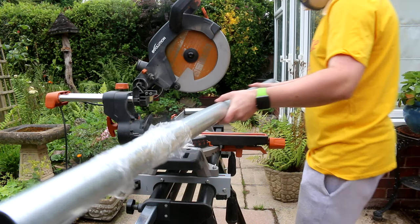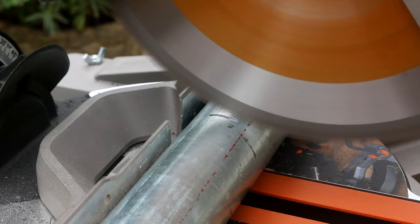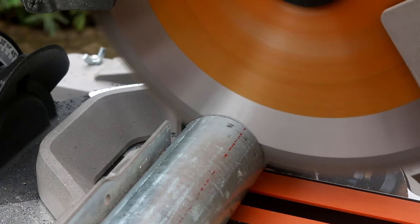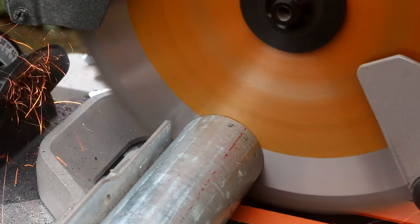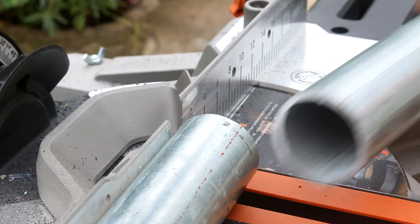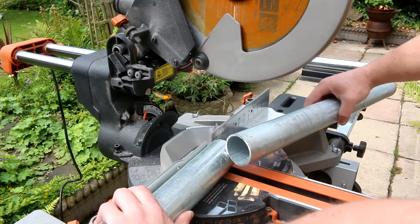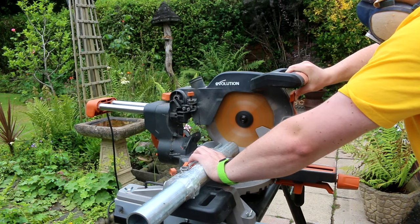To make the frame for the hanger we only need three pieces of scaffold pole cut to length: one cut at 50 centimetres, one at 40 centimetres, and one at 55 centimetres. The Evolution mitre saw makes quick work of cutting the poles to length and it always produces a nice clean and cold cut.